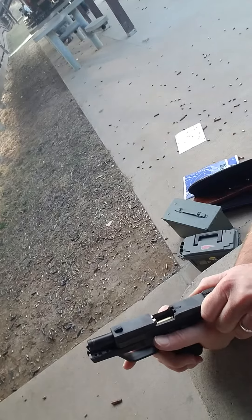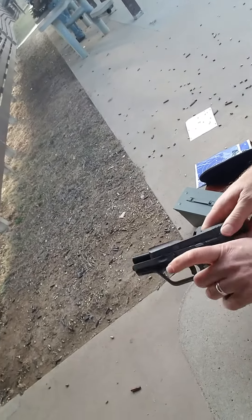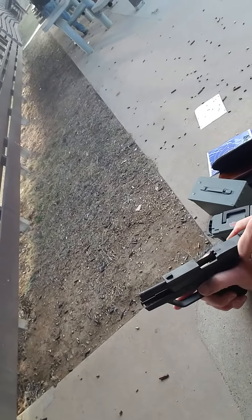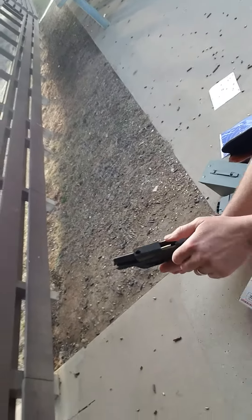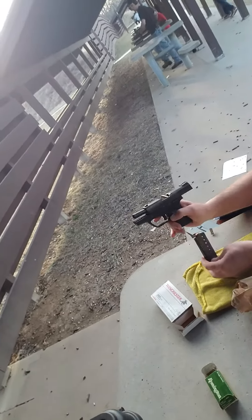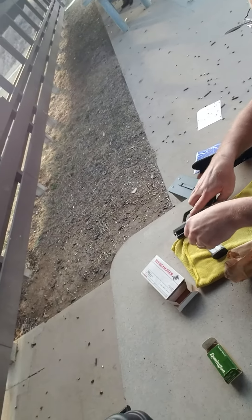Now you got to push it up — pull back and push that thing up. It doesn't take a whole lot of pushing up, just pull back and push the button up and it latches. Now let go. There you go. Now eject the mag.